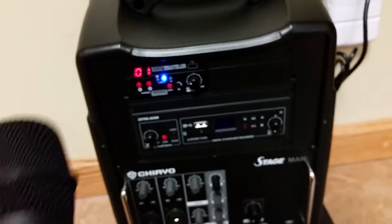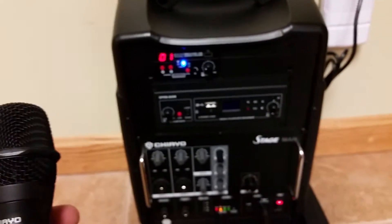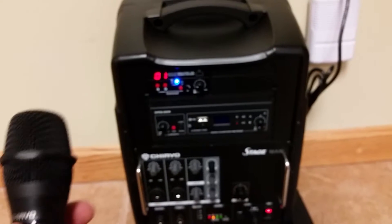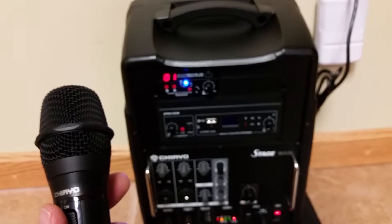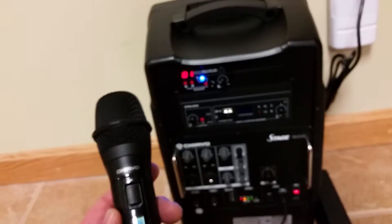Now in some situations you might want to change the channel. If there's interference with the local TV channel or you're not getting the broadcast range that you're supposed to get, you might want to change the channel.